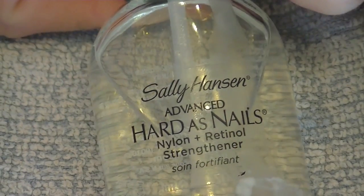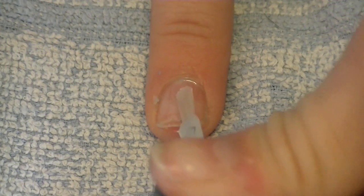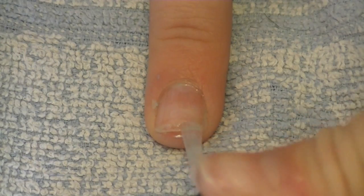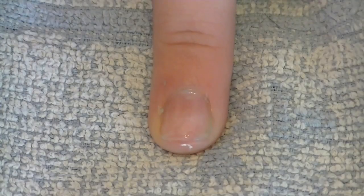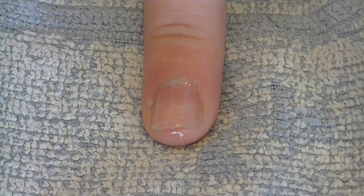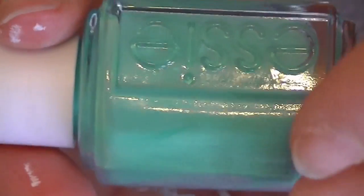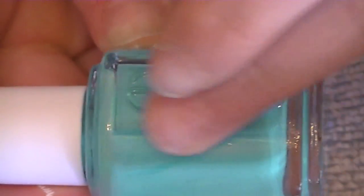So let's get started with basic nail painting. I'm going to start by applying a base coat — just brush it on lightly, getting very close to the cuticles. Do that to all your nails and let it dry. I'm just doing a demonstration on one nail.